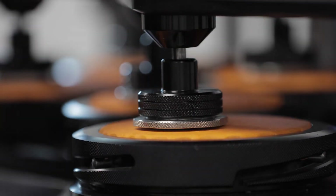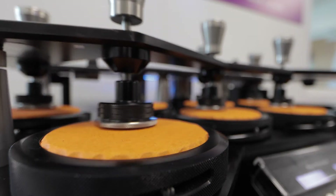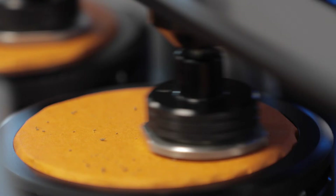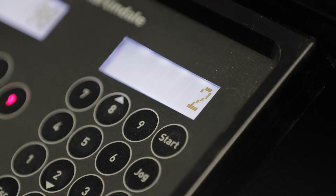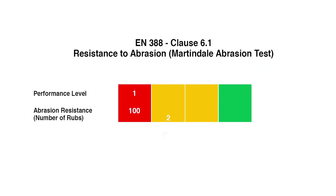The samples are rubbed against the abrasive paper for 100 rubs, then inspected for wear. If the glove sample has worn through, it achieves a performance level of zero. Further set numbers of rubs are completed until a hole appears, determining the rating the glove achieves. The maximum abrasive resistance rating of four is achieved if the glove withstands 8,000 rubs without wearing through.